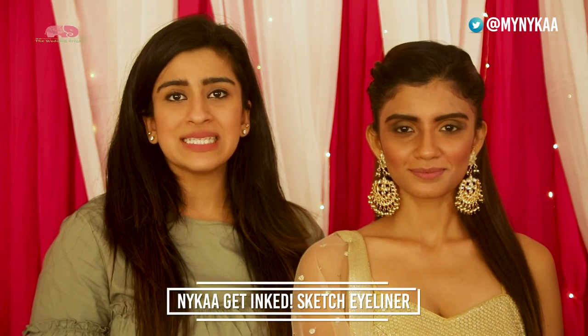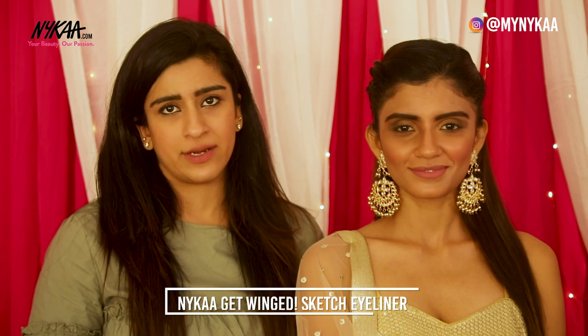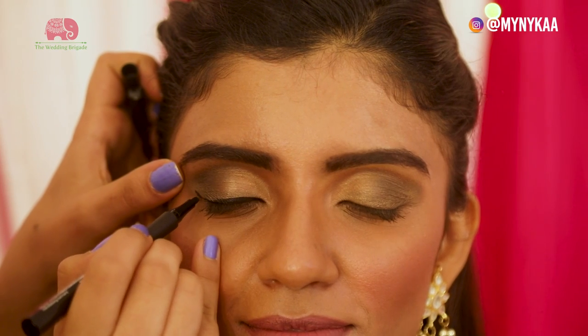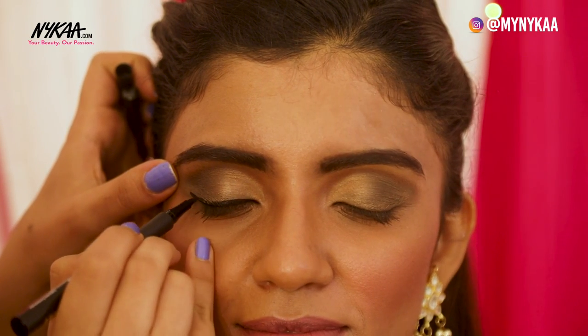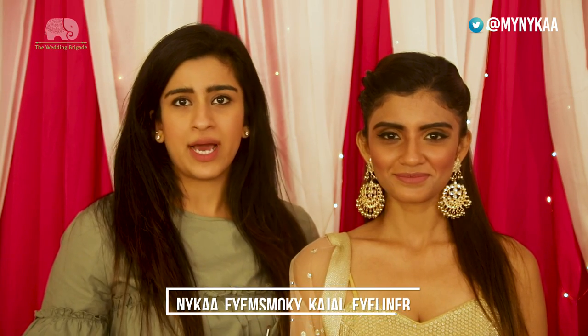Now I'm going to use Naika's Get Inked and Get Winged Eyeliners to create a dramatic winged liner for Meghna. Now using the Naika I Am Smoky Kajal, I'm going to go in with the waterline and below the waterline to add more of a dramatic effect to Meghna's eye look.